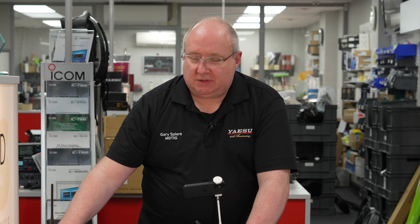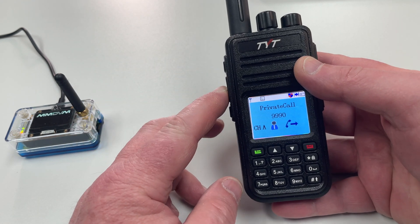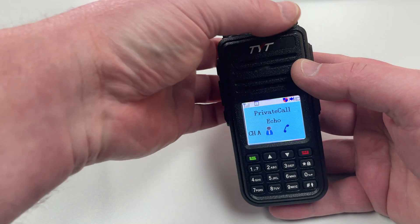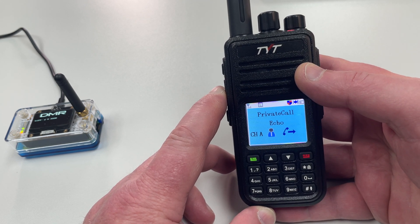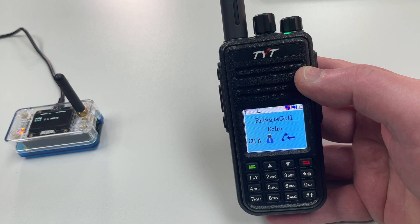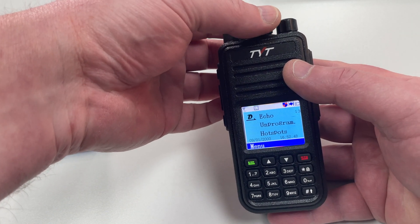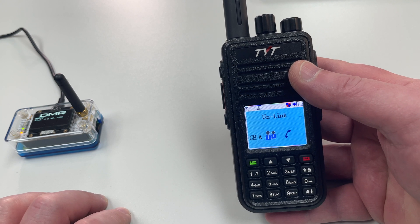So I've unlinked from D-Star. Now the first test I'll do is DMR. I'll go to the echo — I've programmed this up. If you want details on how to program the radio I am producing a document, not done yet but give it a couple more weeks and we'll put that on the new website. To do the DMR echo test, just make a private call. It's now repeating everything I say — basically an echo test to check the connection. Once done, I press unlink to disconnect — job done. DMR is really, really easy.